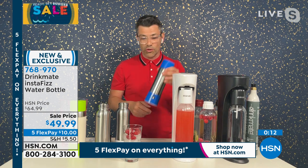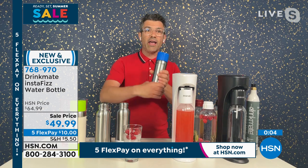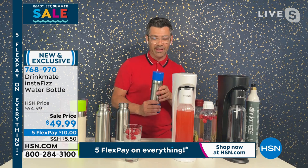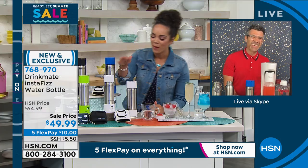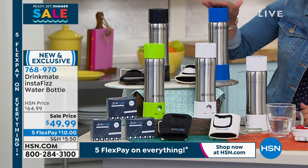If you lose your bubbles, all you've got to do is insert. It's literally just one tap — you take the old one out, you put the new one in, one click. You listen for the fizz and you're getting fizzy with it — that's my favorite new phrase. White is very popular right now. We also have it for you in green, black, and this beautiful blue.